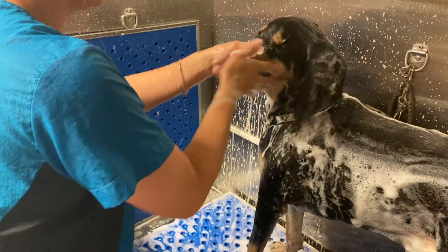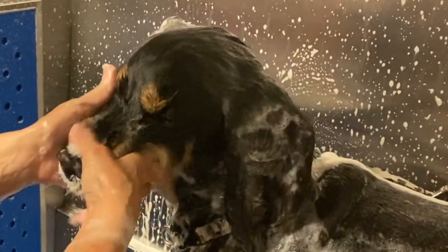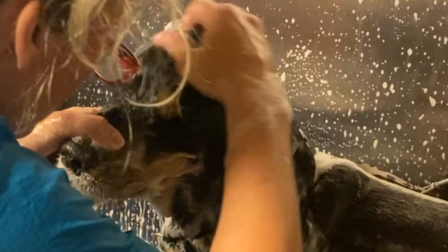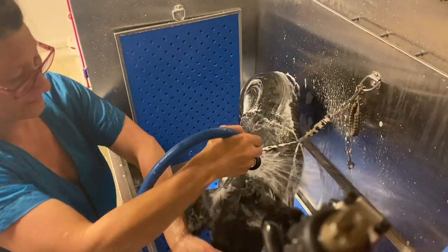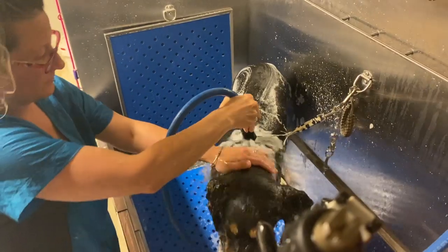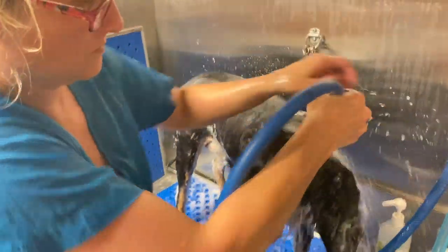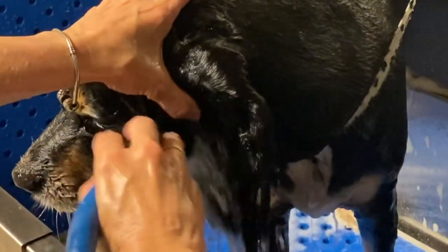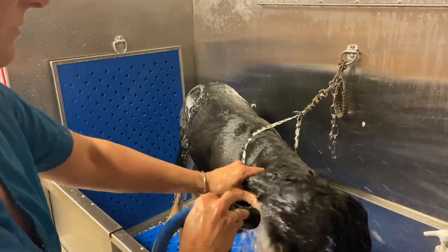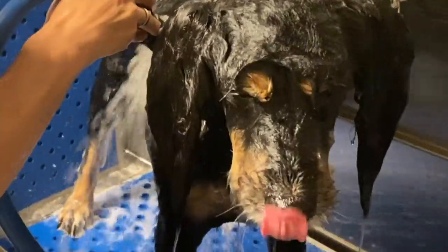Let me show you how we wash Solly's face. I wash every dog's face that comes into my shop using Tropiclean Spa Facial Tear Stain Remover — it's gentle, doesn't burn the eyes, and cleans amazingly well. Now that Solly is completely clean, we have to thoroughly rinse all product off. Start by rinsing the top of the dog and let gravity take its course — work all the shampoo from the top down. Hold the ears against the side of the head so you can rinse them well.